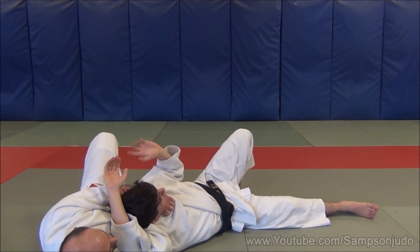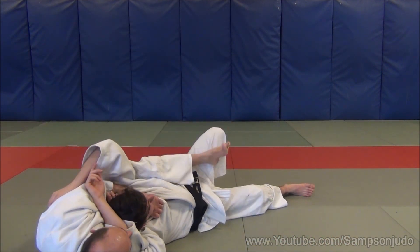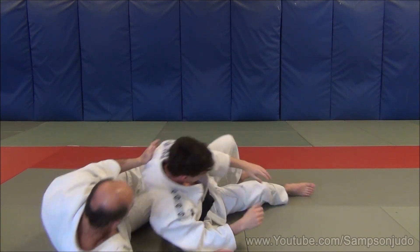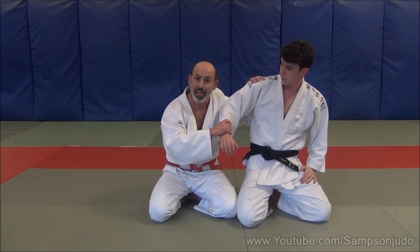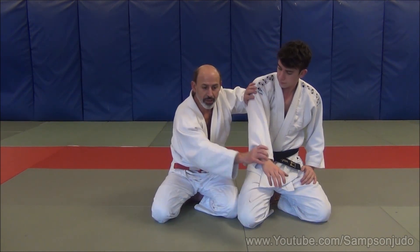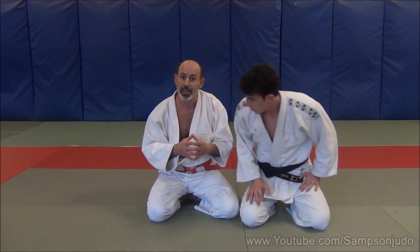If you don't use your leg, Uki may try to roll out — which is okay, you're going to still strangle him. But if you can control him and apply Kata Ha Jim, it's very, very effective. The key point here is to not allow Tori, the attacker, to get his hand around my neck. I need to deflect the hand. His own momentum will force him to go to the ground. That gives me the opportunity to apply Kata Ha Jim.